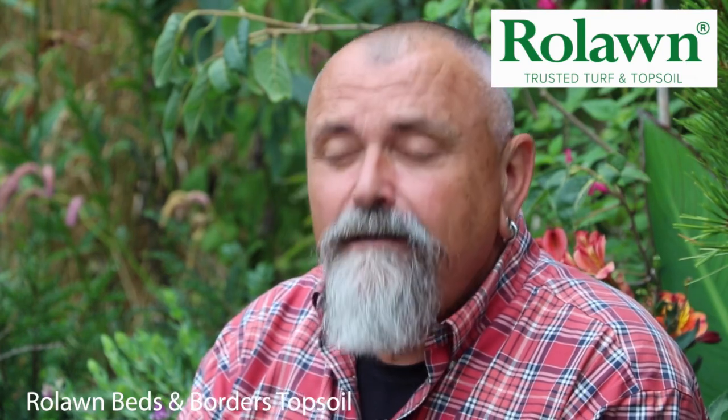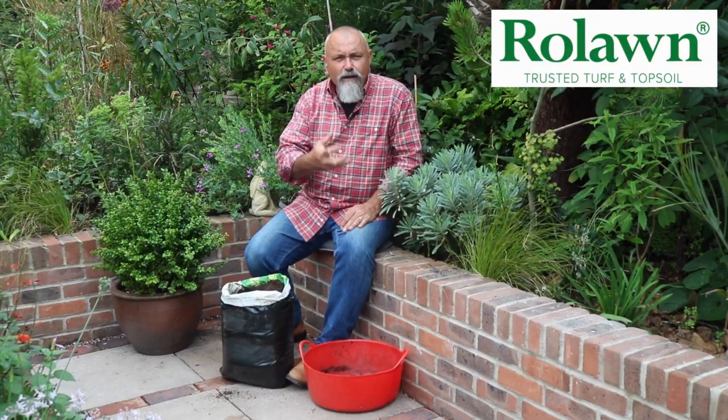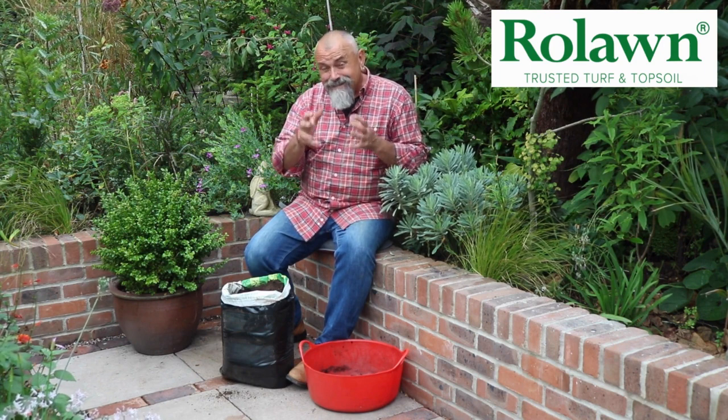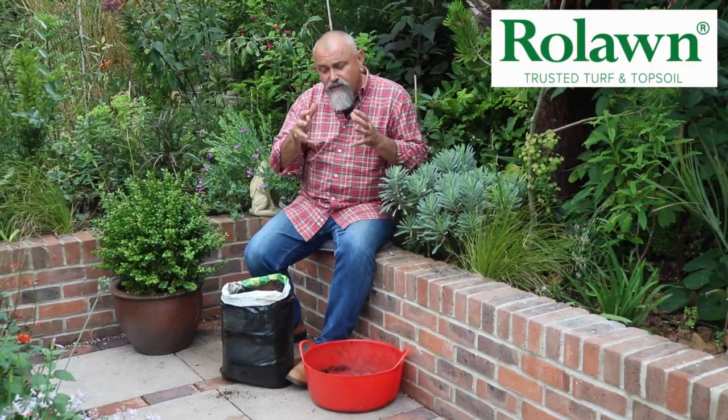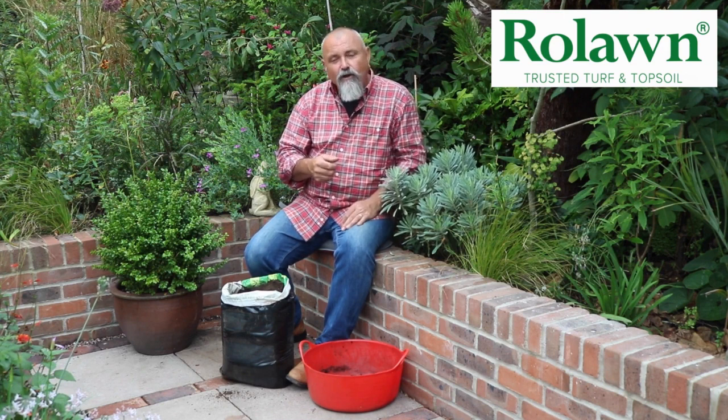This is a special formulation which they classify as being a loamy sand, the emphasis there being on the sand, which means that it maintains a good open, free-draining and aerated structure to the topsoil so that the plants don't become waterlogged. The other big benefit of using Row Lawn topsoil is that they come in a standardized volume in the bulk bag, so you've got a known quantity which makes calculating how much you need a lot easier.